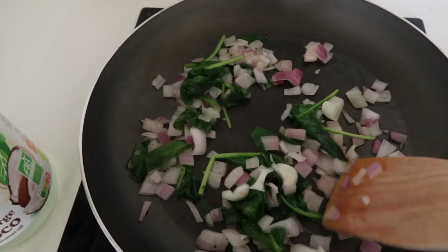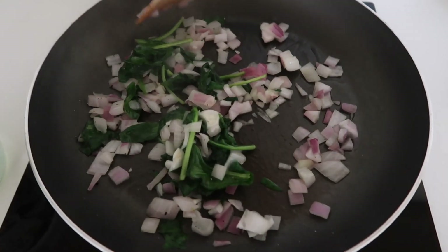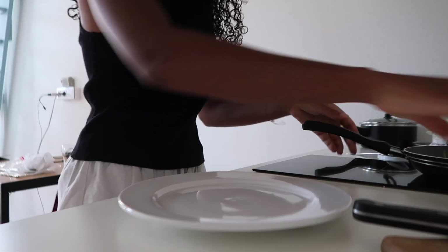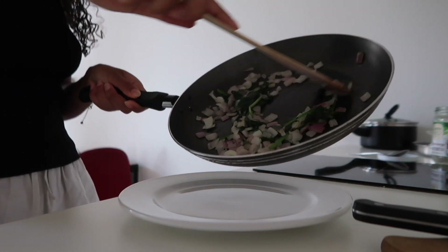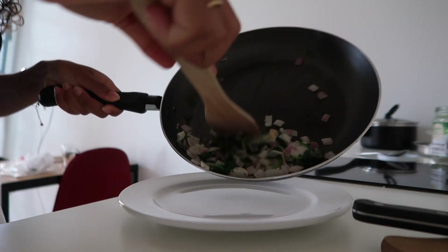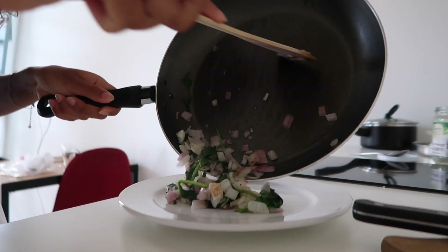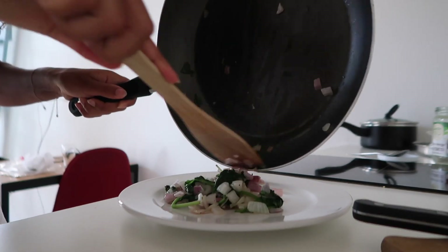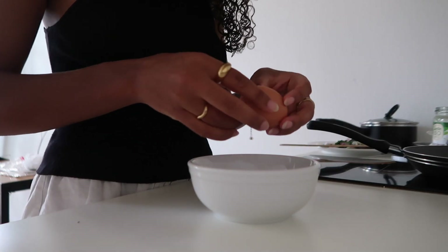I'm currently cooking my spinach and red onion over medium heat, and then I'm going to transfer the onion and spinach onto a plate. Now I'm going to crack my eggs.